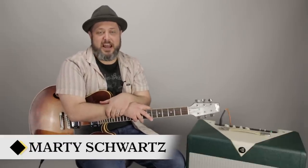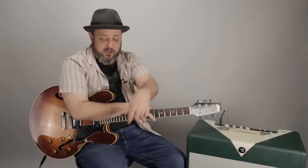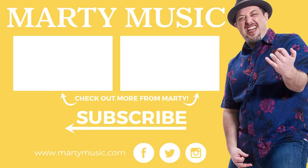Thanks again for hanging out. Hope that was helpful — maybe a little insight. Remember, I'm going to pick four comments to win my discounted lead guitar face melter bundle. Check it out in the first comment. Thanks again, and we'll see you later. Keep making something!